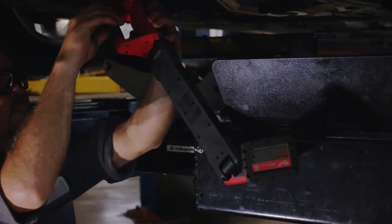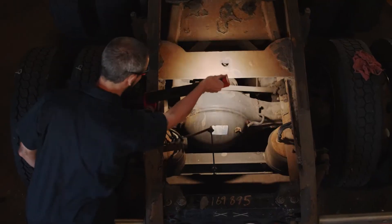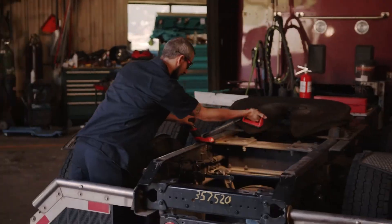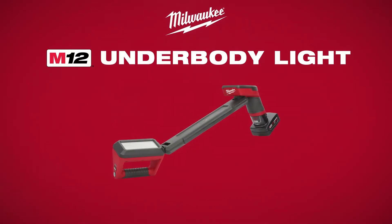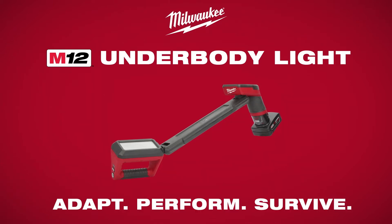Milwaukee introduces the M12 Underbody Light, a solution to automotive lighting problems that has unmatched maneuverability and hands-free lighting that adapts, performs, and survives.